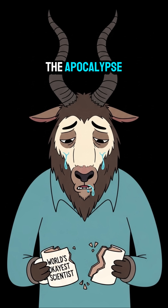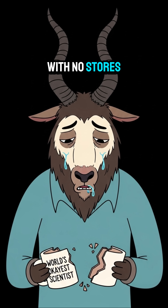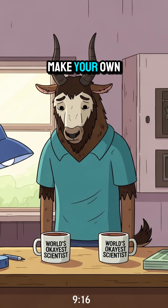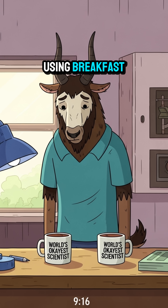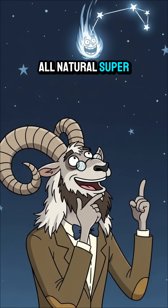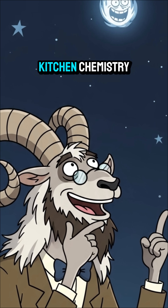Things break in the apocalypse. With no stores, you can't just buy more glue. But you can make your own using breakfast. Today, we're making all-natural super glue with some simple kitchen chemistry.